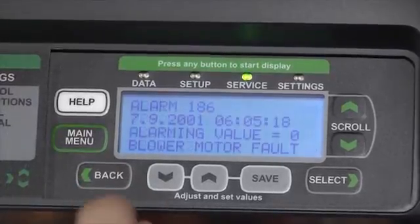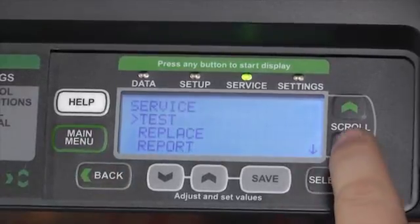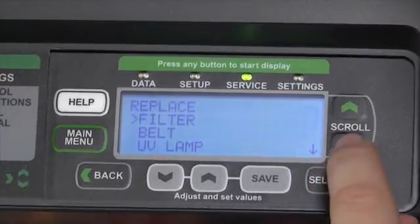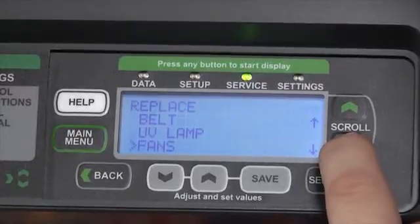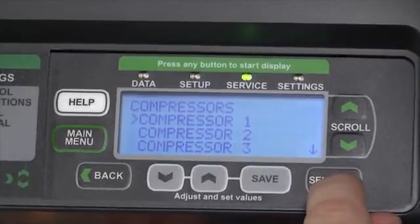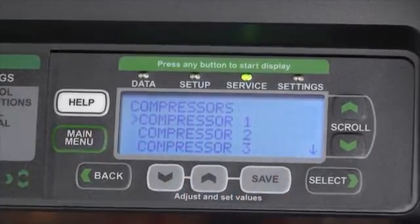Pressing the Back button will take us back so that we can energize the next function, or completely take us out of the Test option. We can then scroll down to the Replace menu, where after we have replaced an item, we can scroll to it and select any piece of equipment in the machine, letting the controller know that we have just replaced Compressor 1. This will reset the clock that calculates the run times.